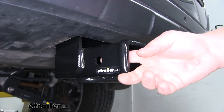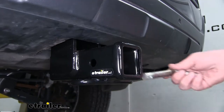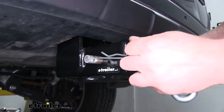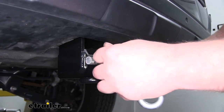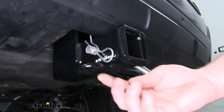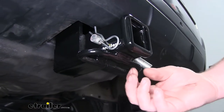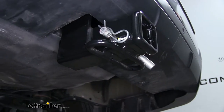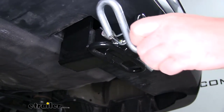The hitch's pin hole is going to be the standard 5/8 size. I do want to point out that it does not come included with the pin and clip; however, if you need one, you can find it here at eTrailer. It's going to have loop style safety chain openings which are big enough, and nothing's really blocking them, so we're going to be able to use any size hook that we might have.